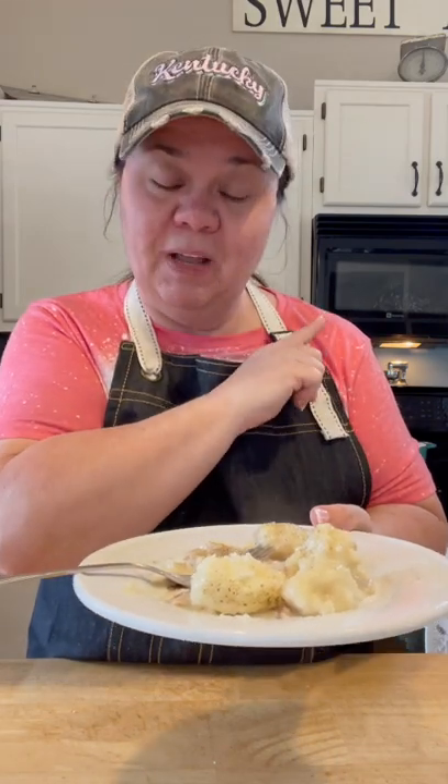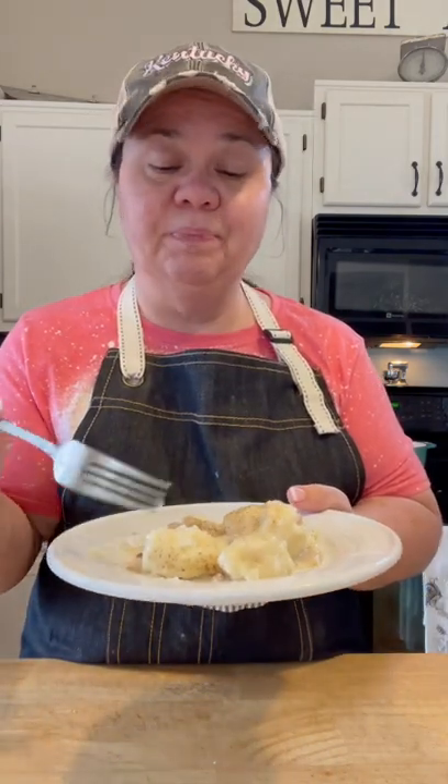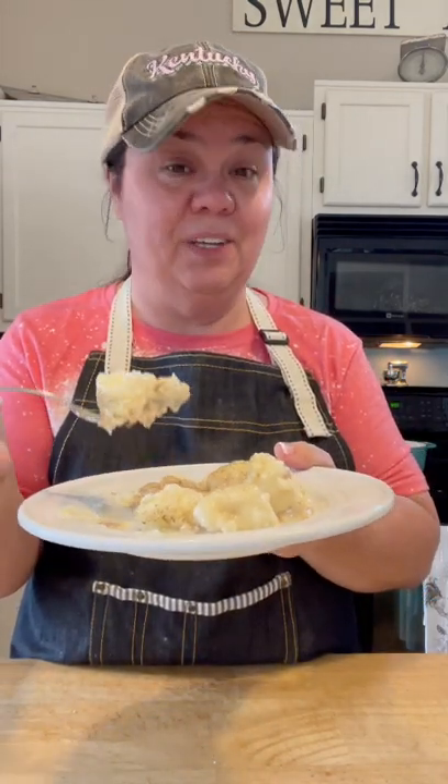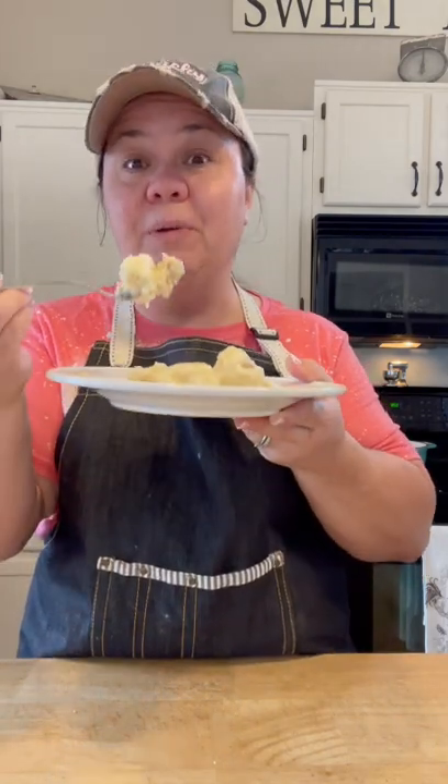It just tastes like mamaw's. This is just in time for Easter — if you've never made chicken and dumplings, don't be intimidated, just try it. Try the method I showed you — I'm telling you, your family will love them. I'm curious if you like fluffy or flat dumplings, let me know. I'll probably be doing a video on flat ones soon, but around here we usually eat the fluffy ones, and these are so good.